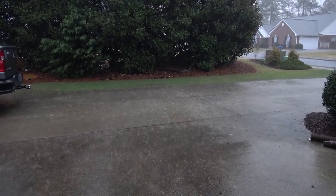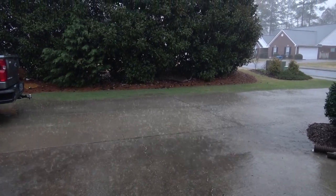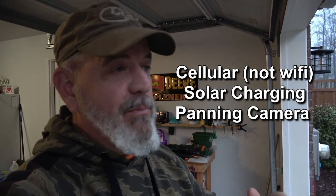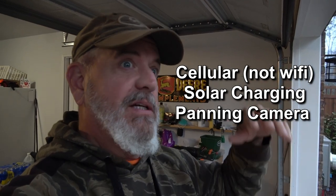So we had planned on cutting the lawn, but guess what? We're not gonna do that. Today I'm gonna talk to you real quickly about a very, very cool product. This is a cellular and solar security camera that you can basically pop up anywhere you want — stick it in the woods, stick it on the farm, stick it on the far part of your property. I really like this thing, but I gotta tell you a story first.